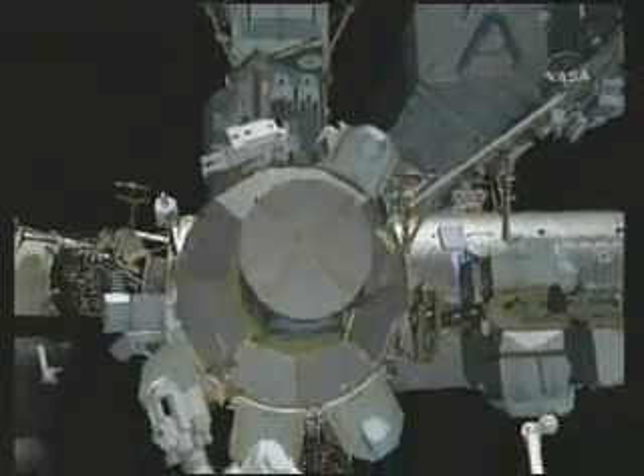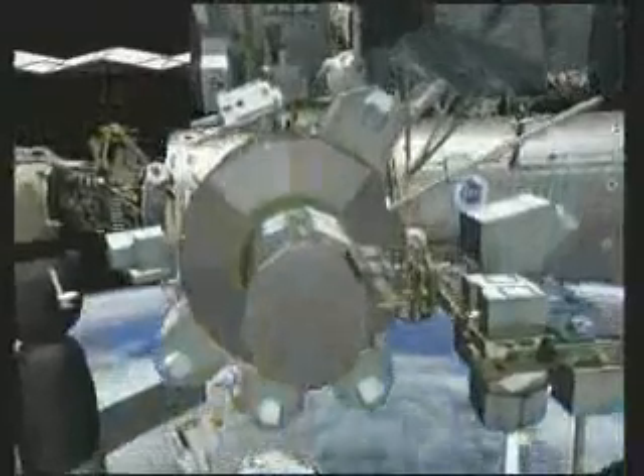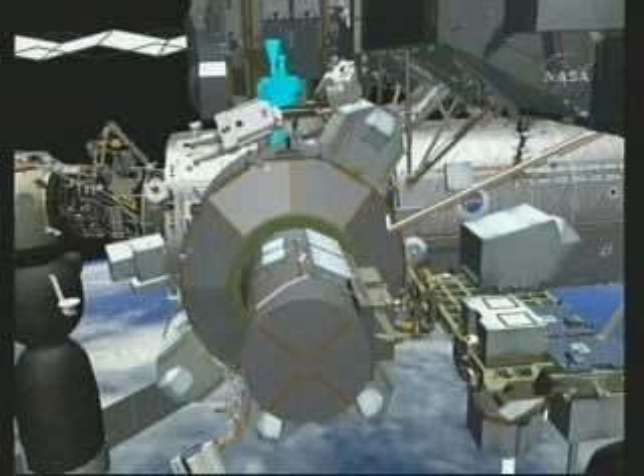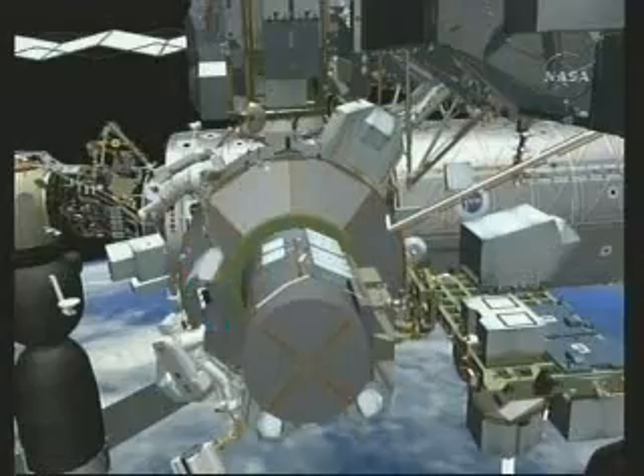The first task on the EVA is to release the S-band antenna from Z1 to the shuttle payload bay. They perform a leapfrog technique where Wheels holds it, then Scott holds it while Wheels moves to get into the arm, and then Scott hands it back off to Wheels. Here Scott's high on the airlock and Wheels is in the lower left receiving the antenna.